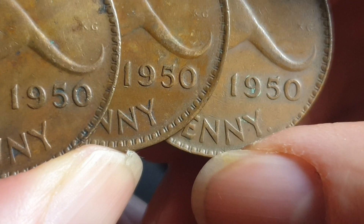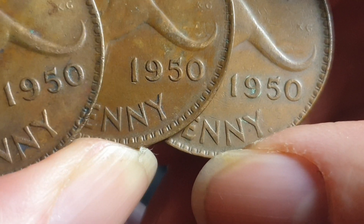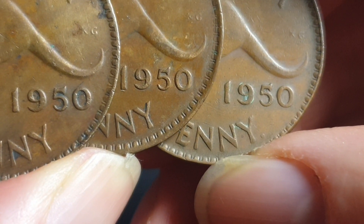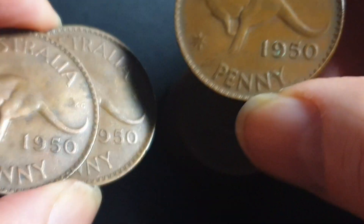If we put them both together, the Perth and Melbourne one looks very similar, except the Perth one is a bit smaller.